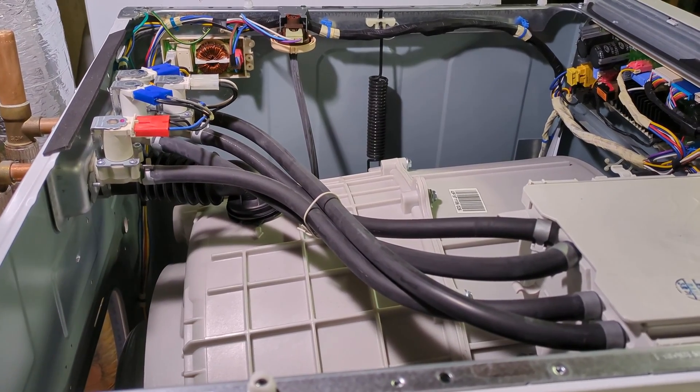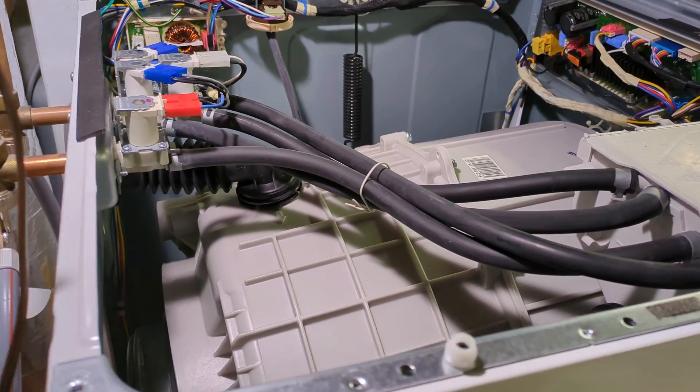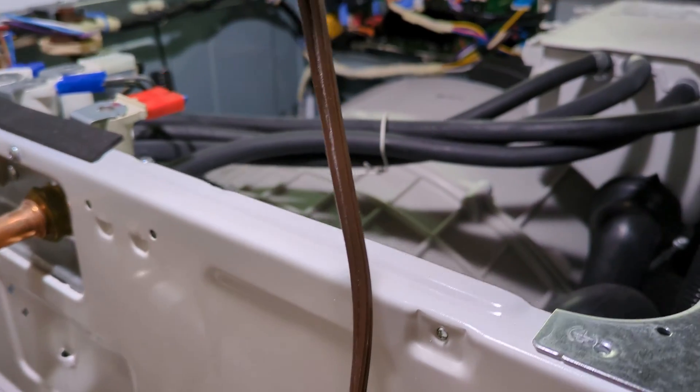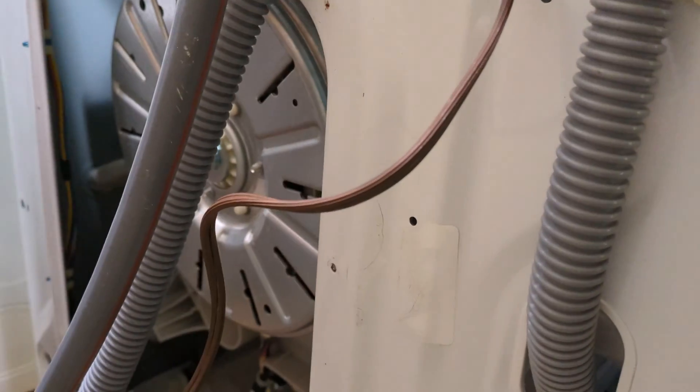I have another video showing how to diagnose water leaks. I'll post a link to that in the comments and description. In that video I show how to remove the top and back panels.